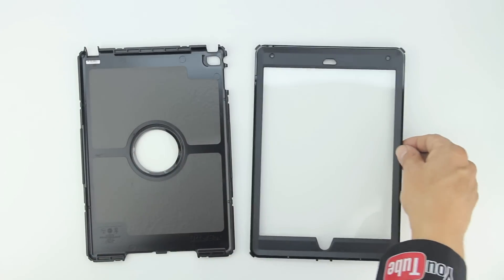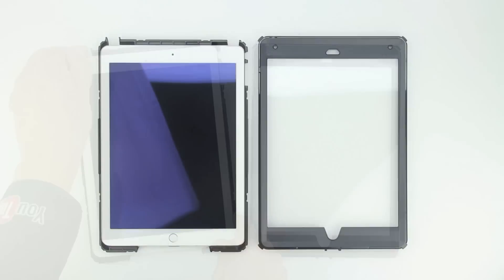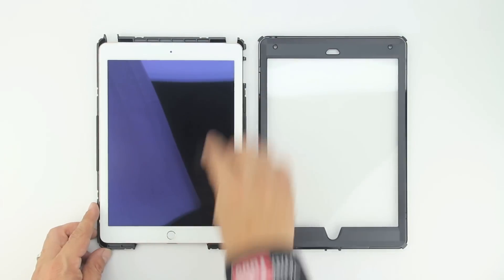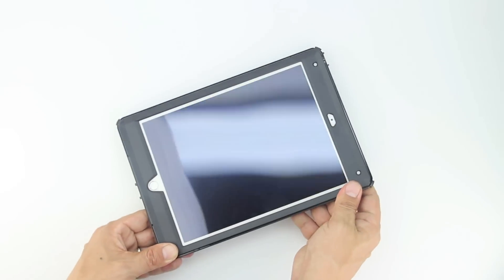Now that we've separated the front from the back panel, let's go ahead and install our iPad Air 2, beginning by placing it in the back portion of the case. Before installing the front portion of the case, which houses the built-in screen protector, I highly recommend grabbing a microfiber cleaning cloth and cleaning off all dust and debris.